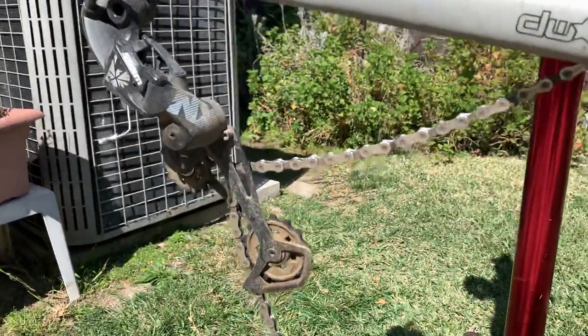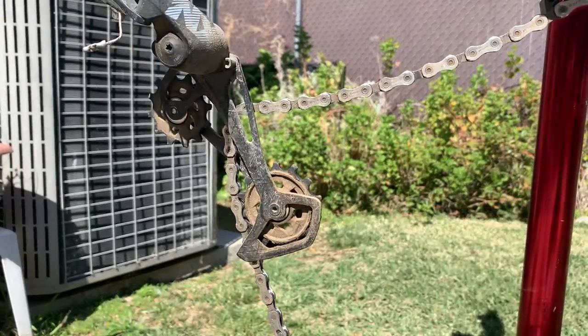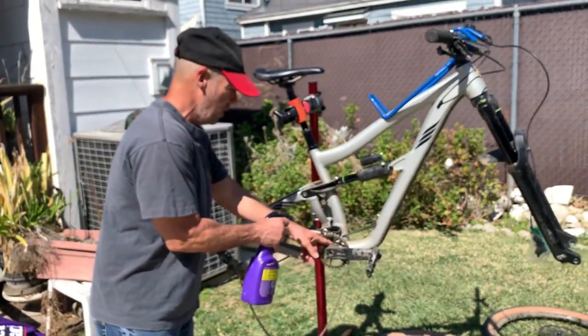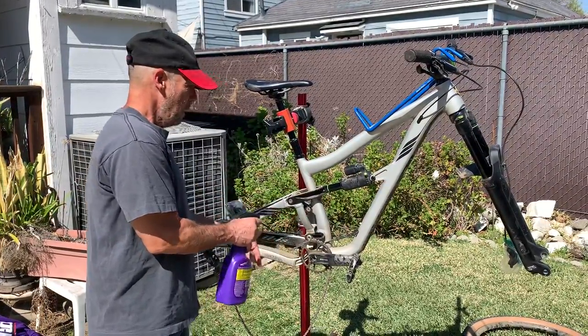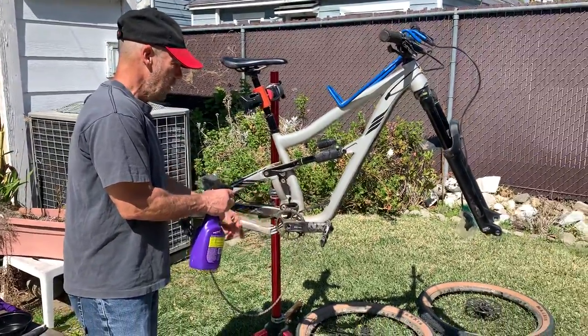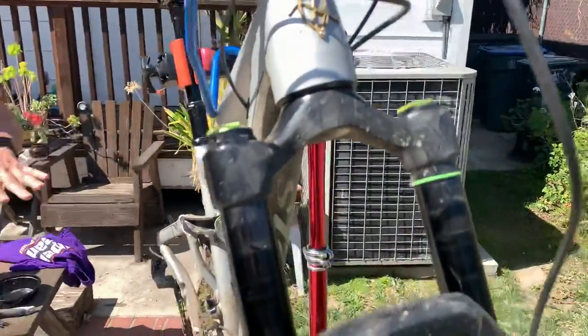When I clean a bike, I don't like to use a spray bottle and spray right on the bike, because you have all these bearings — your bottom bracket bearings, pivot bearings, and everything like that. You don't want to spray and have solvent getting into those crevices.